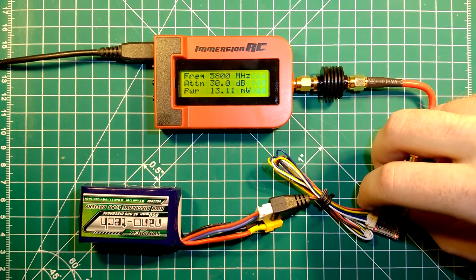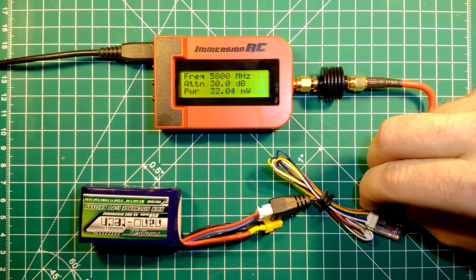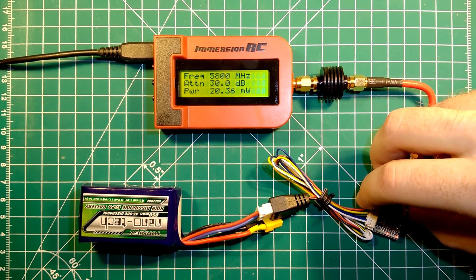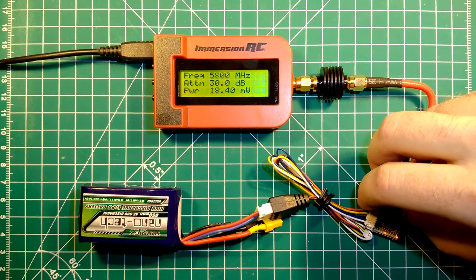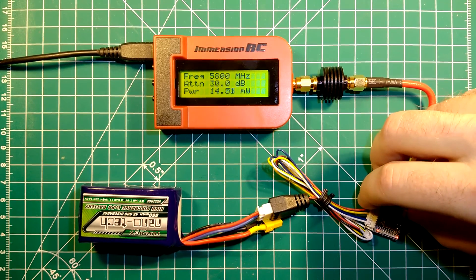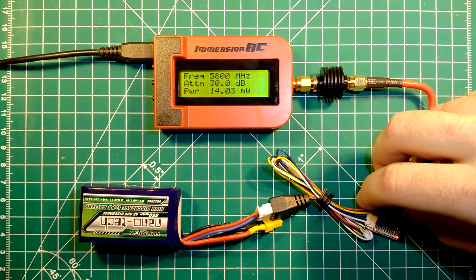Switching to the last band, which is band F. Channel 1 is 21 mW, channel 2 is 20 mW, channel 3 is 18 mW, channel 4 is 17 mW, channel 5 is 16 mW, channel 6 is 15 mW, channel 7 is 14 mW, and channel 8 is 14 mW.